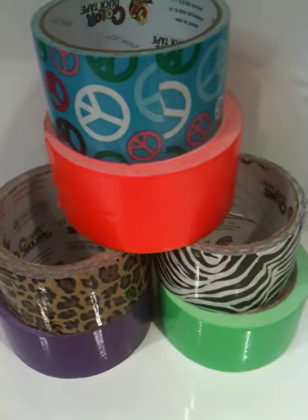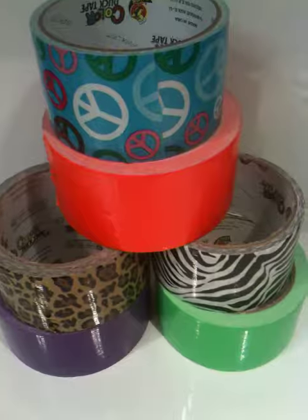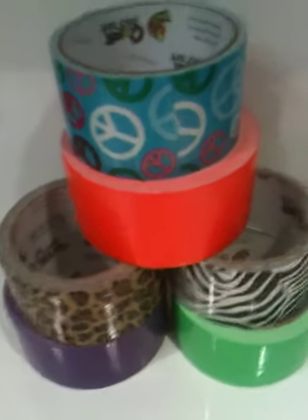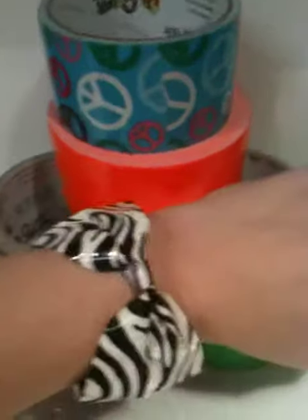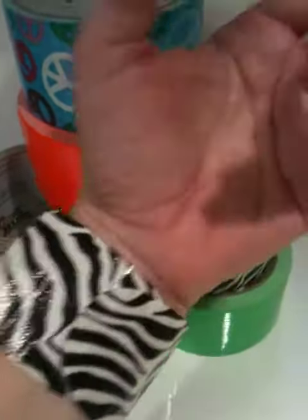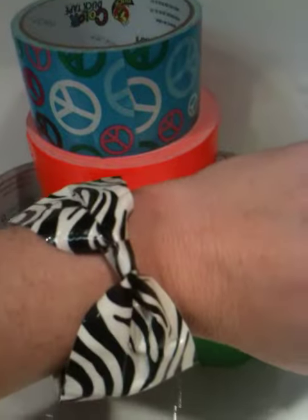Hello everyone, it's Getting Crafty 101, just showing you some of the things I've been working on tonight. I've been playing with the duct tape and I made this cool bow bracelet — it's fastened with velcro. I'll take it off in just a minute and show you the back of it.